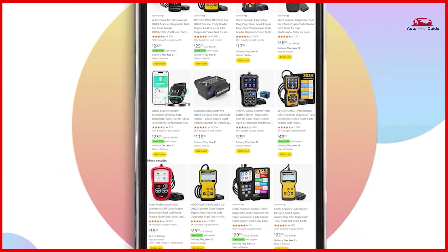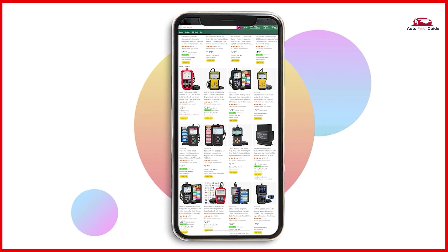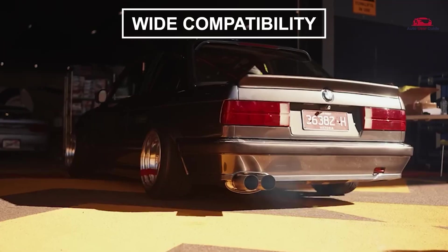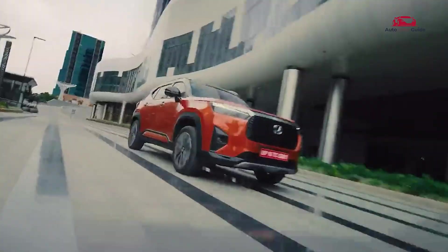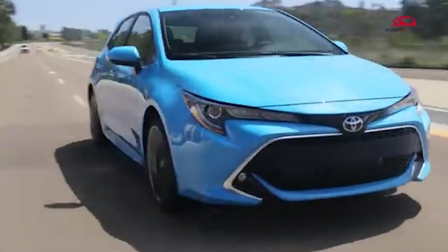If you're interested in picking up the Launch CRP123X Elite OBD2 car scanner, check out the link in the description below to grab it on Amazon. Check compatibility with your vehicle model before purchasing. It supports nine protocols compatible with most 1996 US-based, 2000 EU-based, and 2000 Asian-based vehicles, as well as newer OBD2 and CAN vehicles, both domestic and foreign. It can also be used for some motorcycle OBD2 system diagnosis.